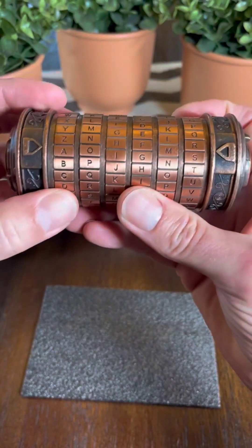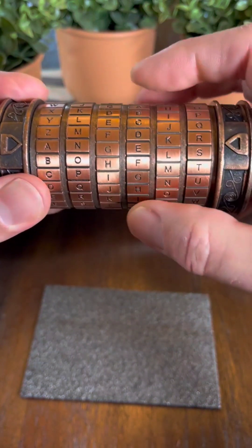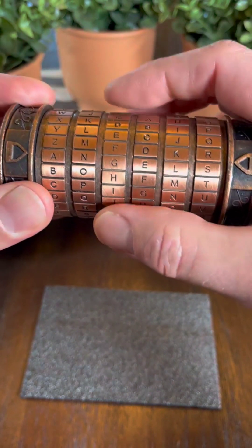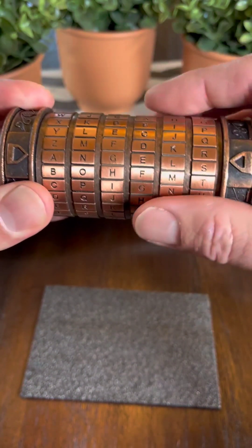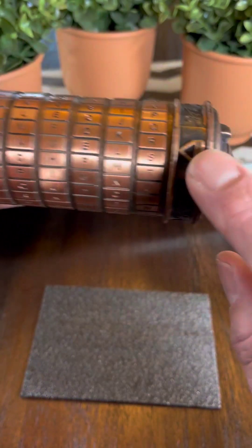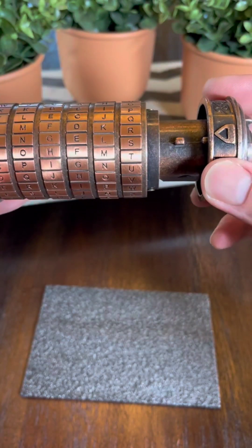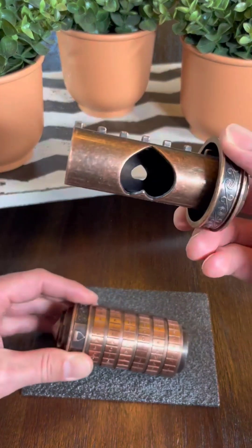The way a Cryptex works is that you set a six-letter word as the code. In this case, I have set the word 'angels' as the code, which is very easy to do. You line up the letters of the word with the arrows on the side, and once you have them lined up, the secret compartment opens up and slides out.